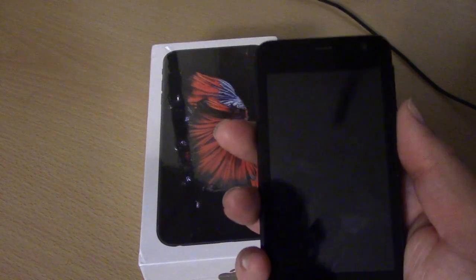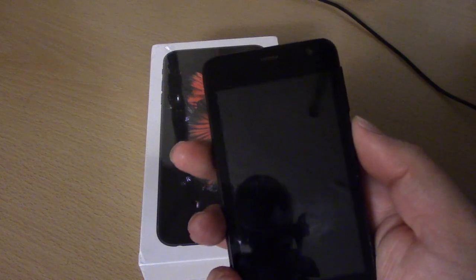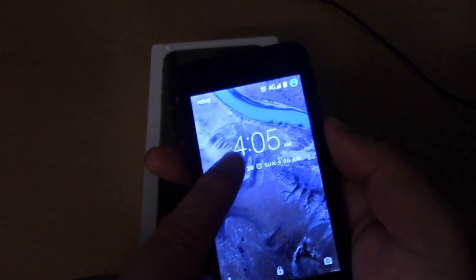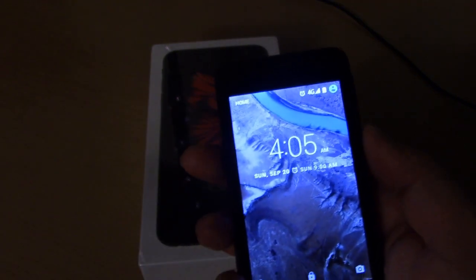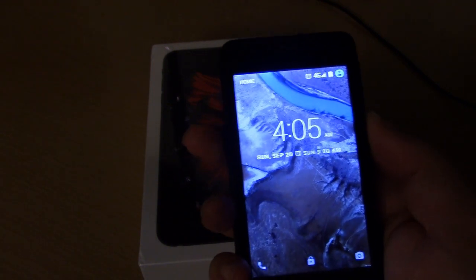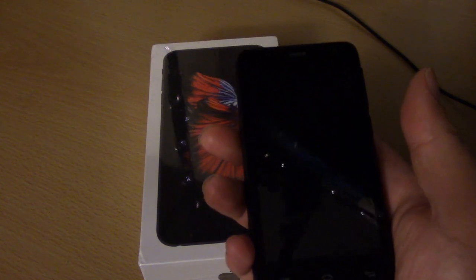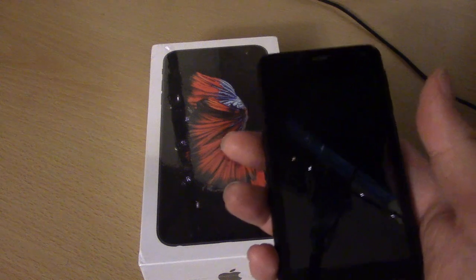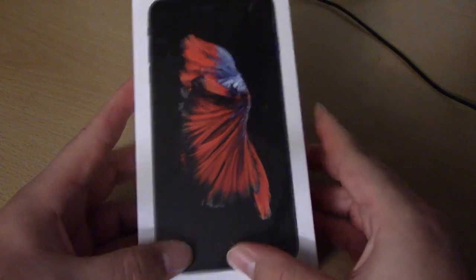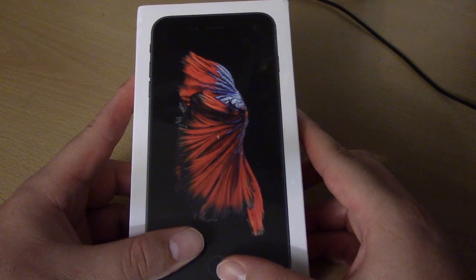My old phone is a Polaroid — not LG, Samsung, or even Windows — and I've had it for three or four years. It's gotten really annoying and kind of slow. When I put it to my ear the screen turns off, I can't surf the internet on it at all, and when I try listening to music it completely drains the battery within a couple of hours.